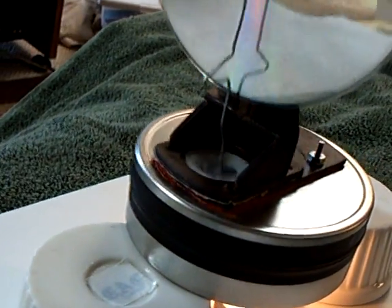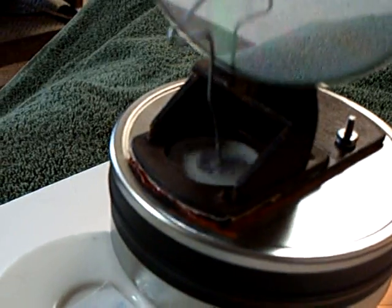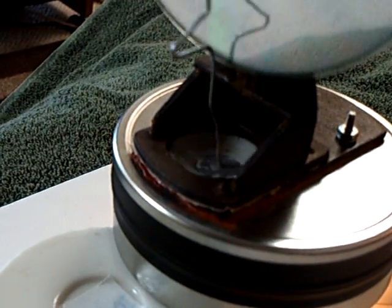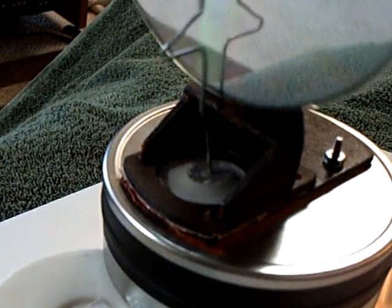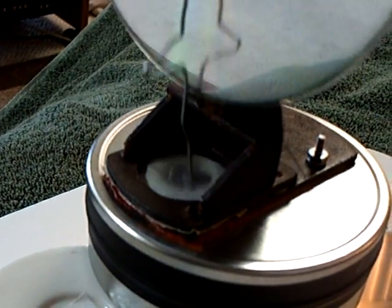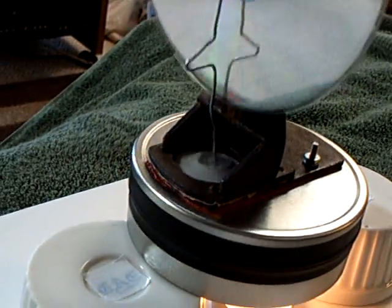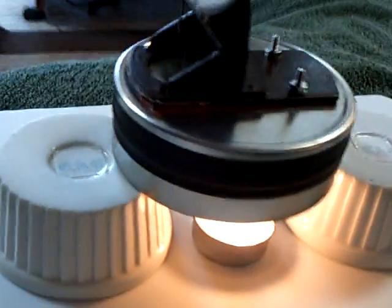I don't like the fact that the diaphragm — the latex diaphragm — is built into this to the point where you can't easily replace it. I poked a hole in it with a little screwdriver and patched it. The motor is one of those things where you've got to be really careful with almost everything you do on it.